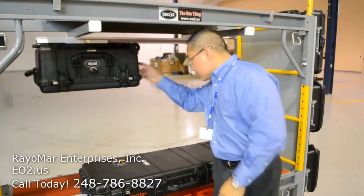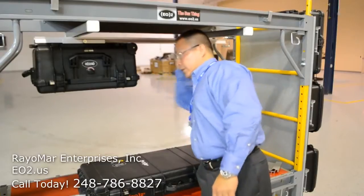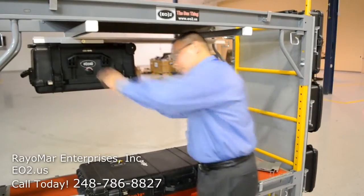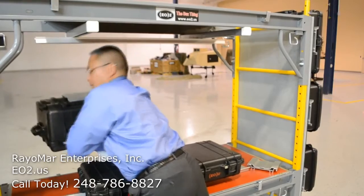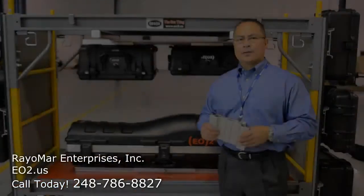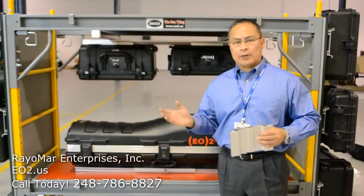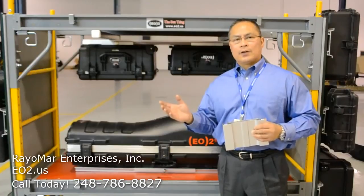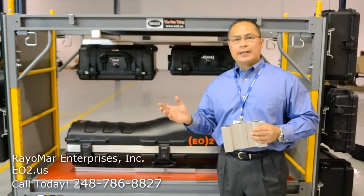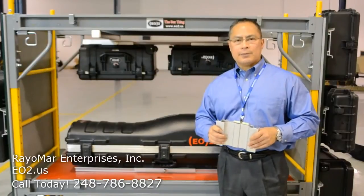Here on this other upside-down one, that's just to demonstrate that it's a fairly rigid mount, but it snaps off just like that. For more information after you watch this video, you can check us out on our website, EO2.us, or you can call us at 248-786-8827. We're located in Sterling Heights, Michigan.